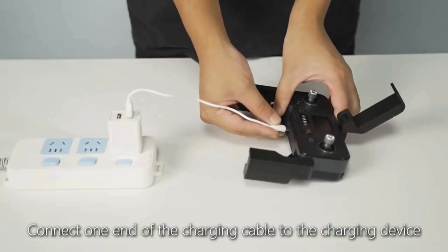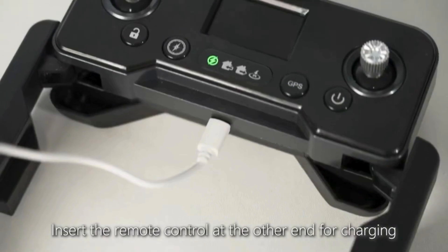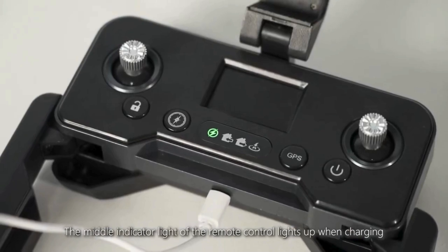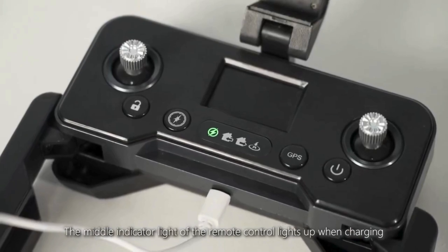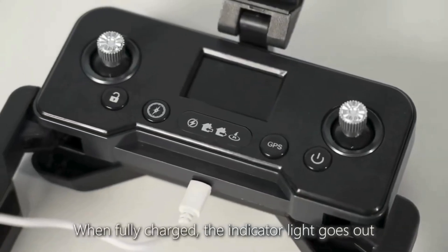To charge the remote control, connect one end of the charging cable to the charging device and insert the other end into the remote control. The middle indicator light lights up when charging. When fully charged, the indicator light goes out.